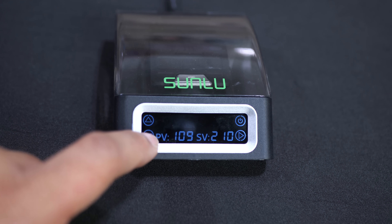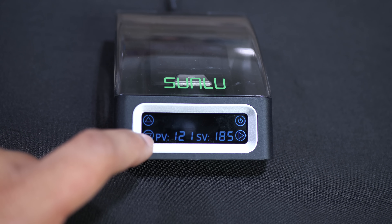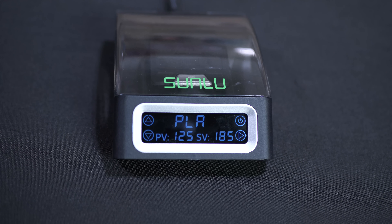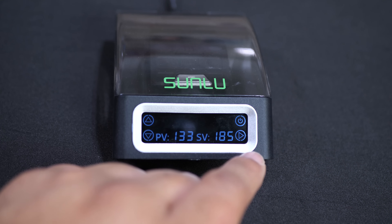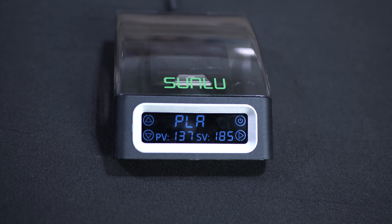I push the down arrow and then we have PCL, PA, PETG, ABS, and then back to PLA. They all have their own preset temperatures that you can use. So we're just going to stick with PLA for now and wait for it to get up to 185 degrees.